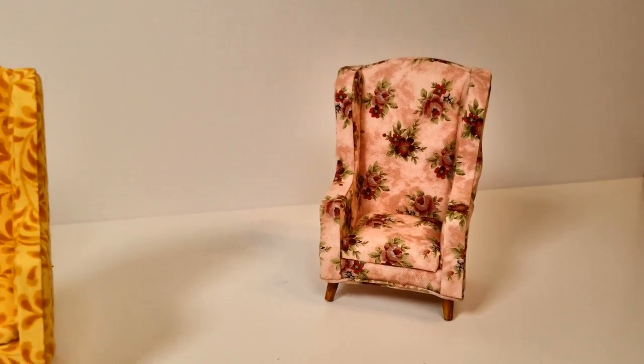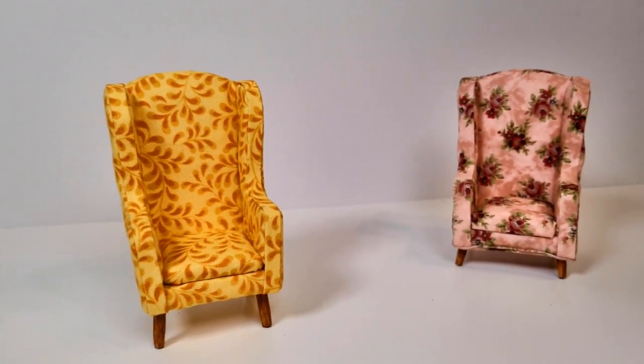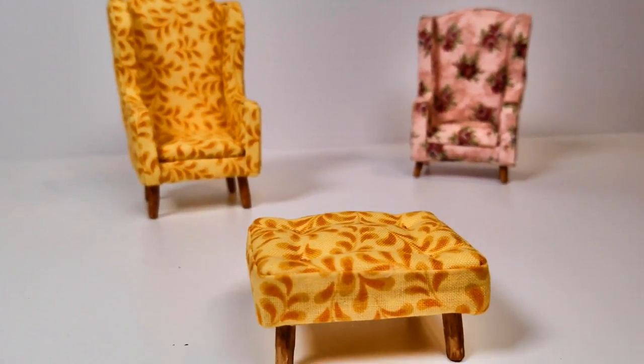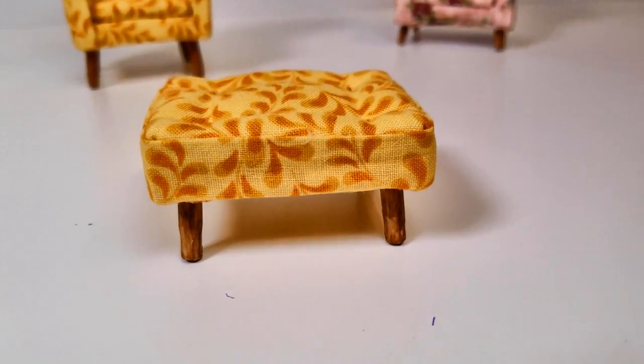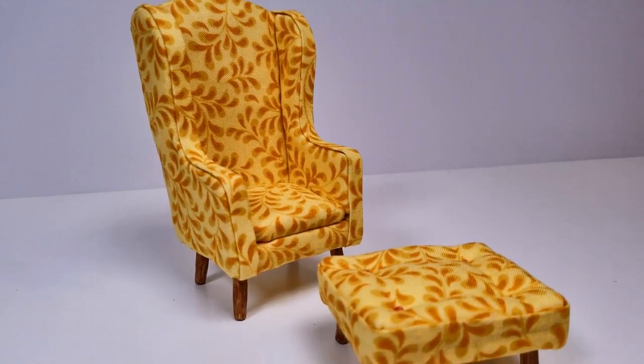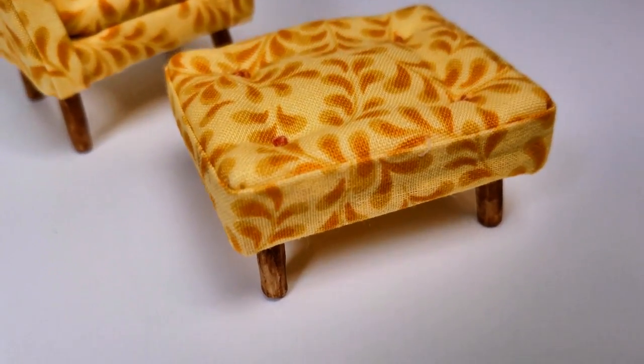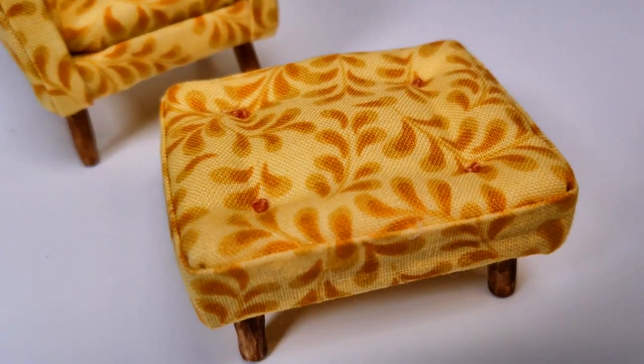Hi everybody, welcome back to Bentley House. I'm Aira, and you might remember that a couple months ago I made an upholstered chair tutorial that everybody really seemed to like. So, on request of some of my subscribers, I decided to make a super easy tutorial to make an ottoman that could go with it.